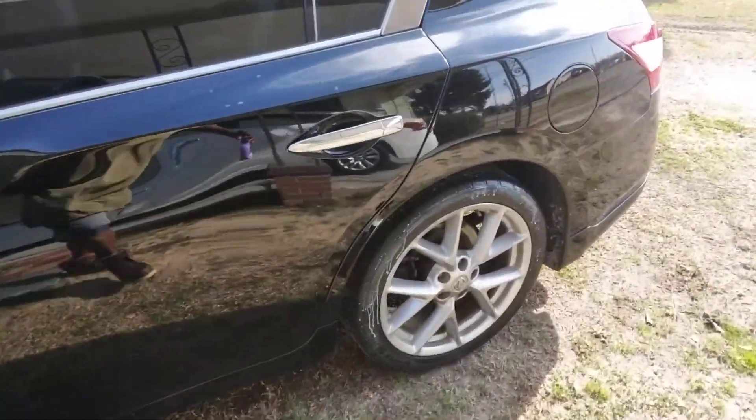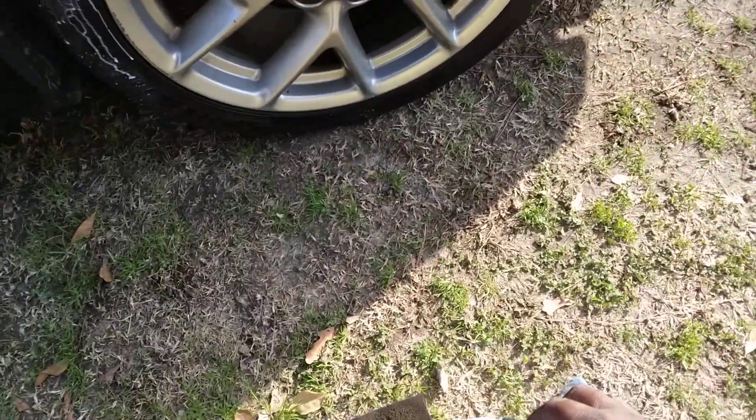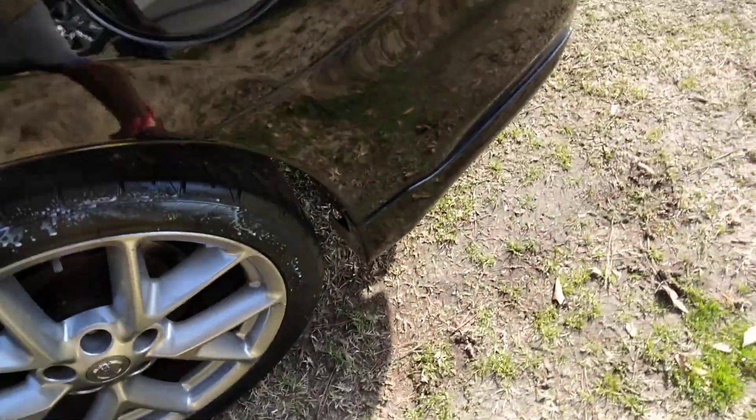As you all can see, I'm using the Meguiar's Waterless Wash on the body. Like I said, I'm using all Meguiar's products for the day.